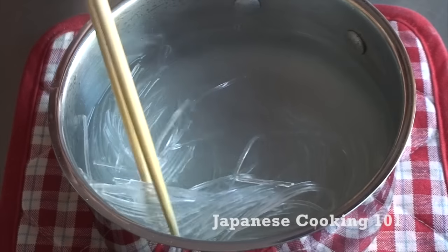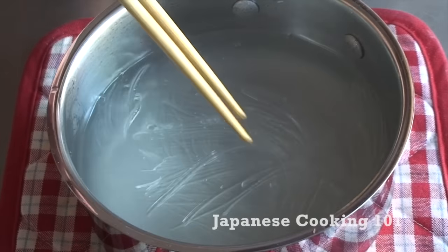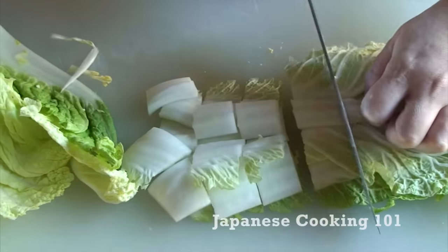Rehydrate harusame noodles in hot water. Harusame are transparent noodles made from potato starch. And cut up the vegetables.